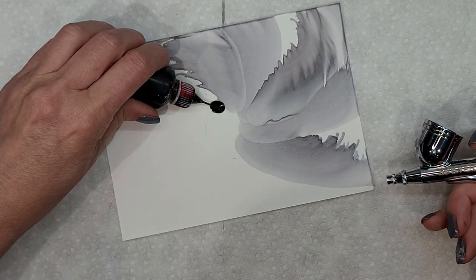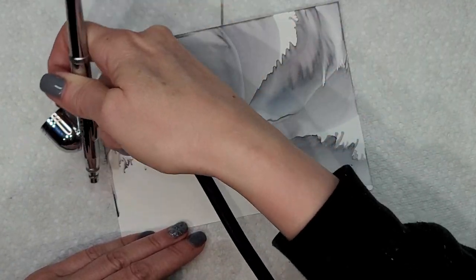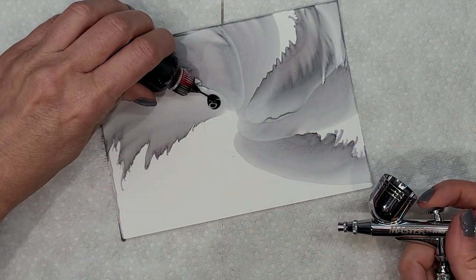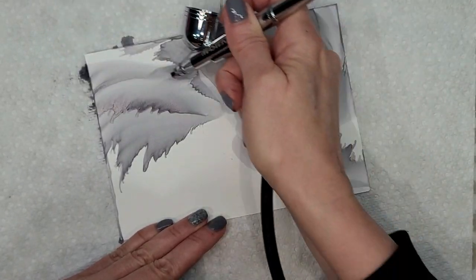And I just continued going around, drying out the panels, and wherever I felt I needed another petal, I just added it.